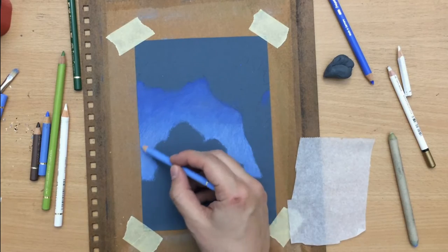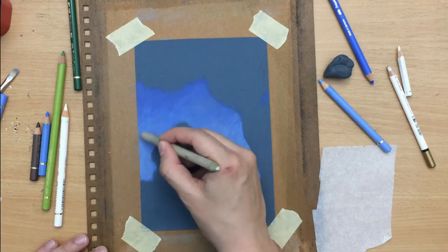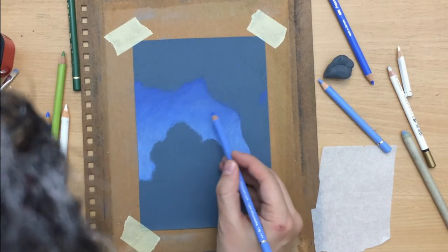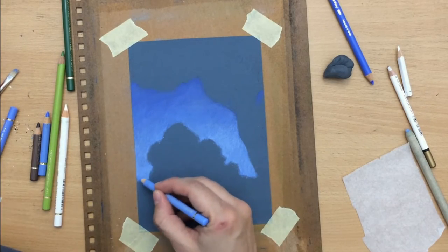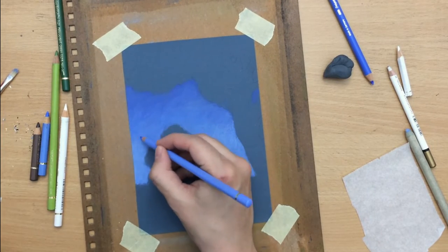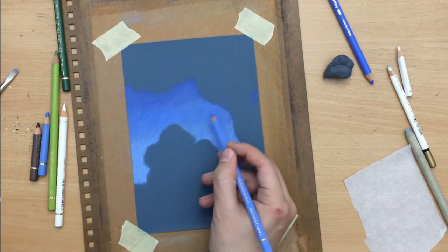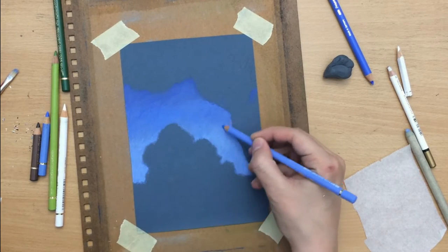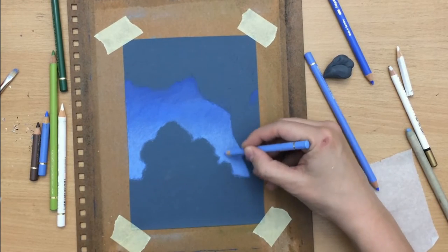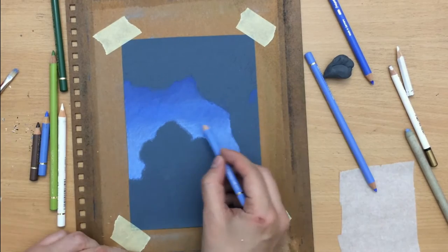I'm making the bottom portion of the sky near the horizon lighter using sky blue, then creating a gradual transition toward the darker area using the light ultramarine color. I've expanded my range of Faber-Castell Polychromos pencils because my sister bought me a large set, so I now have more blues to work with — and I decided to put that to work in this landscape.